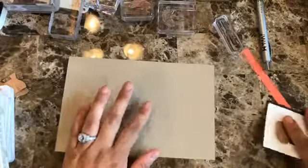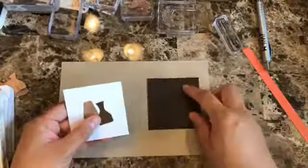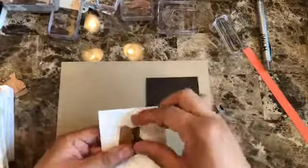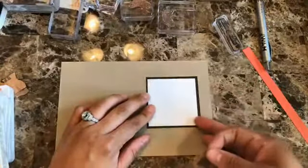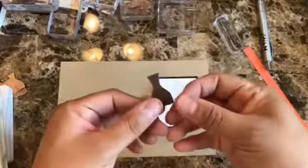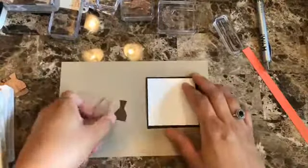My card base is Crumb Cake and it is 8.5 by 5.5 inches. Then I have a piece of Early Espresso which is 3 by 3 inches, and the Whisper White which is 2¾ by 2¾ inches. I've already pre-punched two of these little ones.